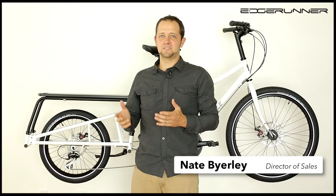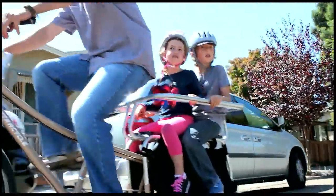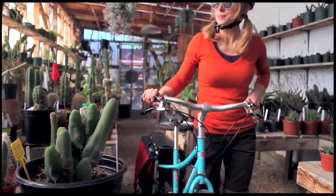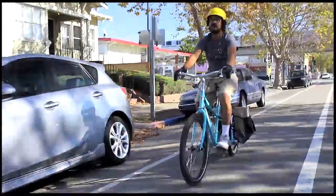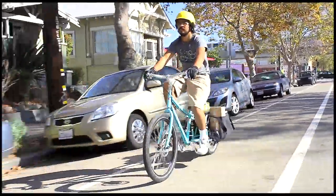Hi, my name is Nate. I'm here to talk to you about the Xtracycle Edgerunner. We've thought about how regular people are going to use this bike and how they're going to get the most out of it. And what that meant to us fundamentally was making riding this bike fun and easy.